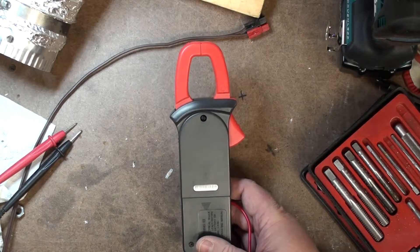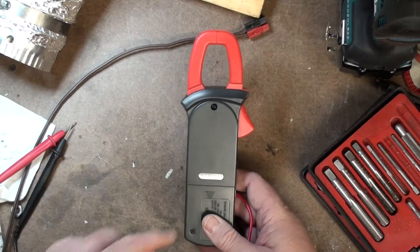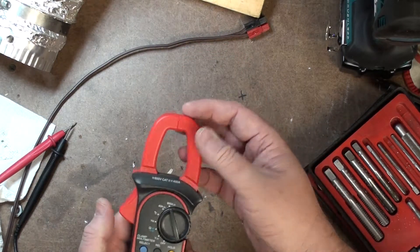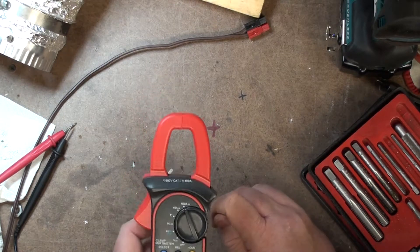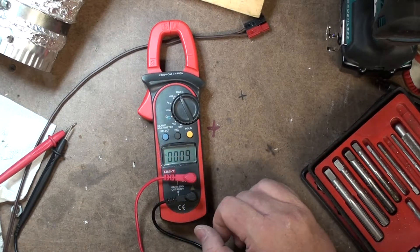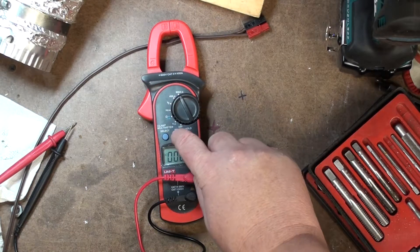It looks like a screw — you'll see a bunch of them. Don't mess with any of the other ones. But if you carefully hold a battery in here, and then with the clamp closed, you can adjust that screw. It's very finicky, very touchy. You get this reading as close to zero as you can get. Good luck getting it absolute zero — usually you can get it completely zero with the REL function.